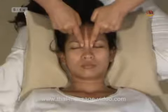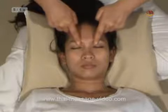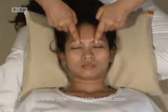Technique 5: Upper eye socket border. Gentle and alternate pressing towards outside.